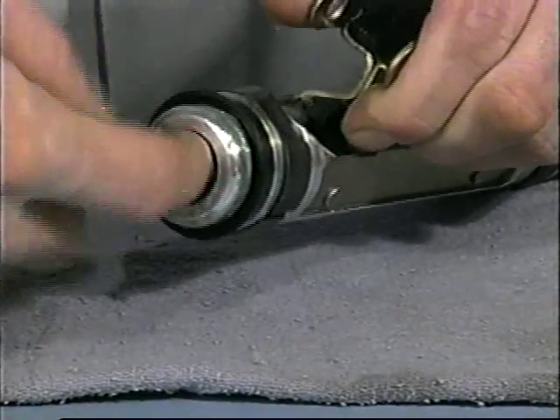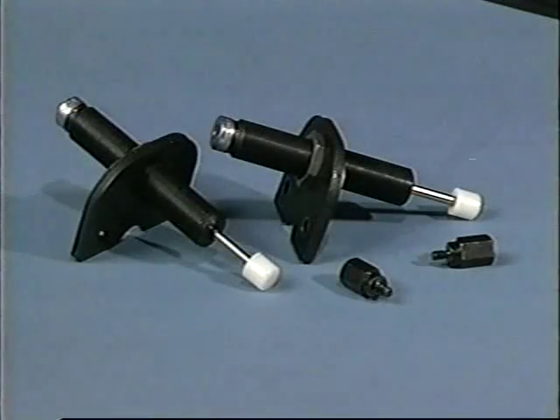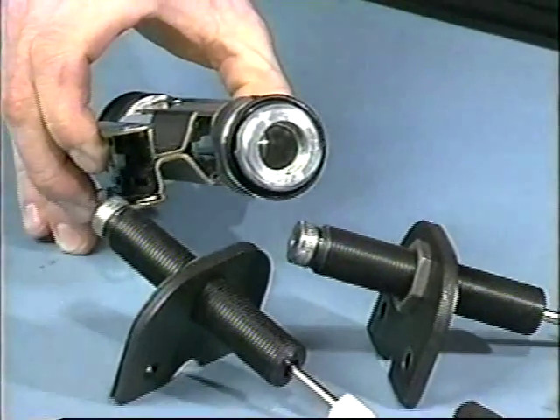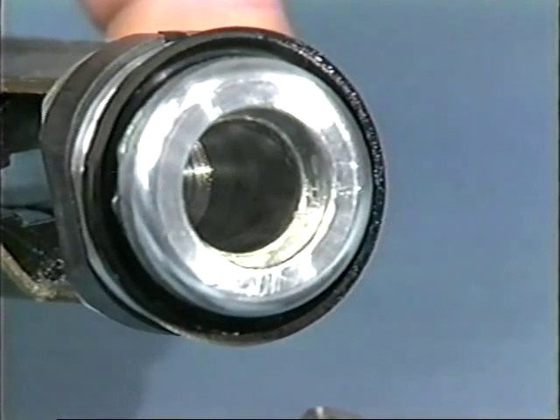Rotate the seals to seat them in the grooves. If you are using optional shock mount kits on the cylinder, do not install the cushion seals. Using them in conjunction with optional shock absorbers will adversely affect shock performance.